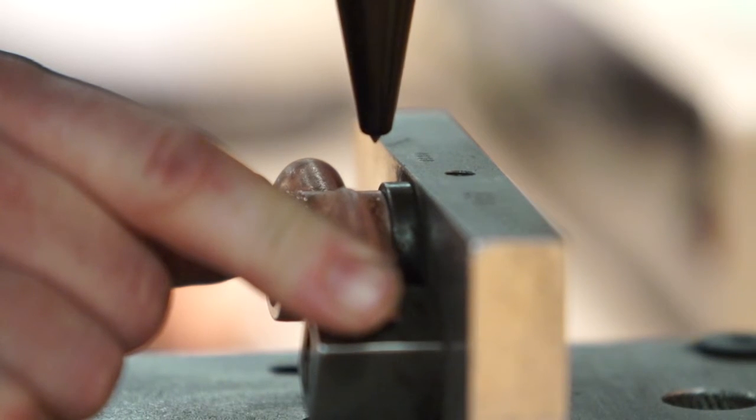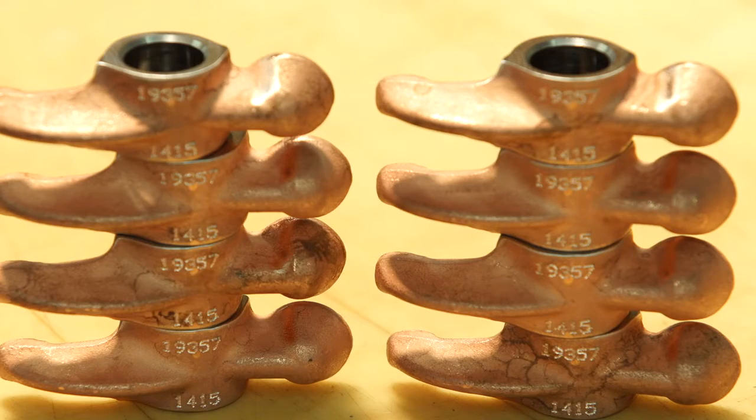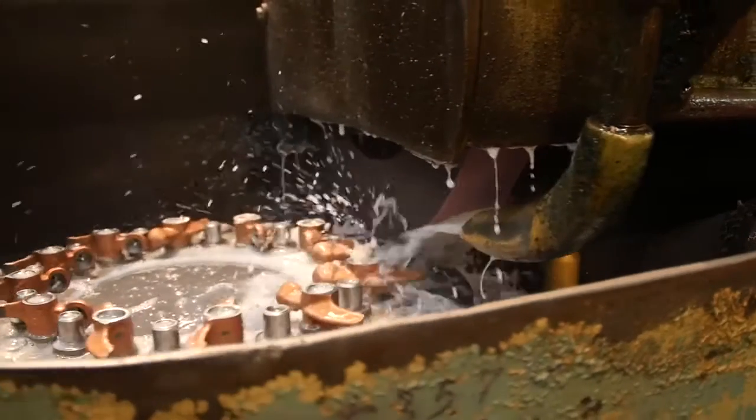This helps Lycoming manage traceability for quality control purposes. The part is then sent into heat treatment for hardening to help prevent wear over time.